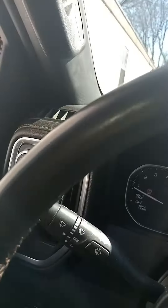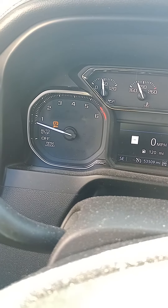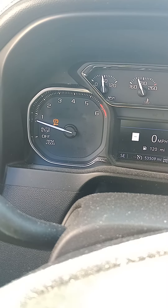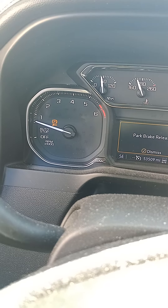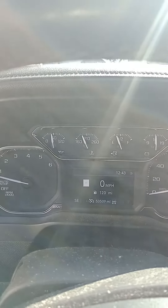To go ahead and take this off, hit the brake, push the button in again for about five seconds. You can hear all the stuff retracting now. And we should be good — let off the brake. Back to normal again.